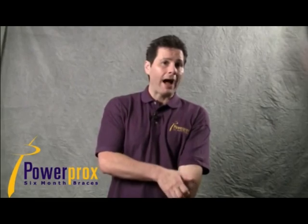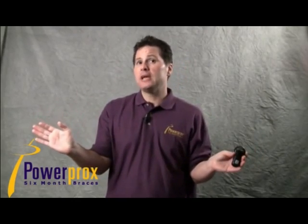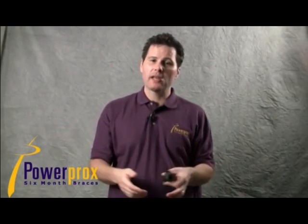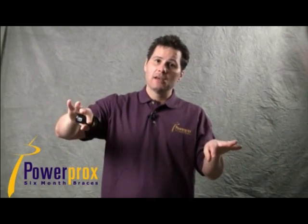Keep the open coil spring in place when using the slingshot. Power chain can rotate teeth, so without the open coil spring, both the canine and central can rotate in undesired directions — rotating toward the lateral and eating up the space you've created.